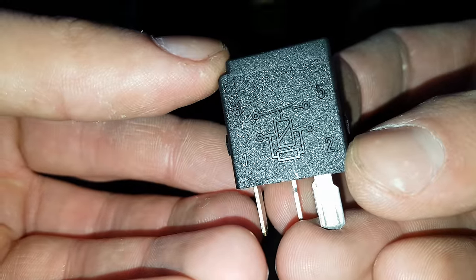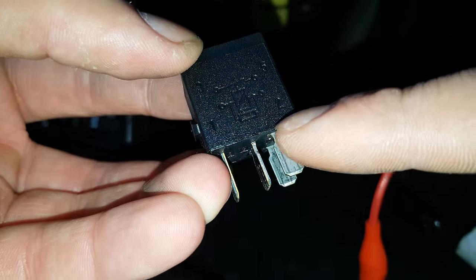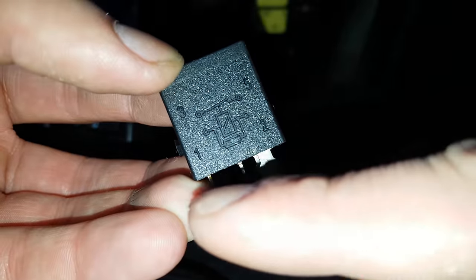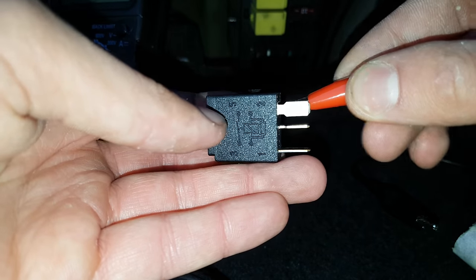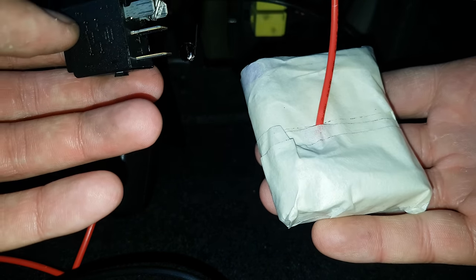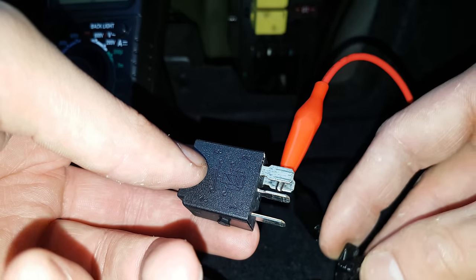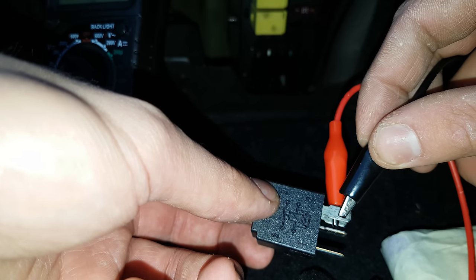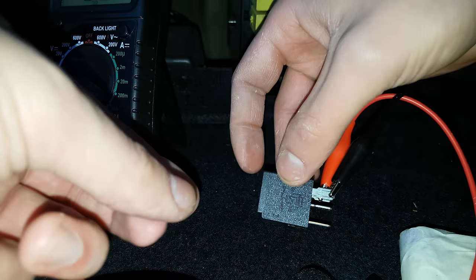Some relays have a diagram marked on them. This one shows that terminals 1 and 2 are for the electromagnet which activates the switch on terminals 3 and 5. So if I put 12 volts on terminals 1 and 2, I should hear a click. I have a homemade 12-volt battery here, but you can use the car battery or anything delivering 12 volts. With the microphone placed by the relay, you can hear the click — the relay is working.